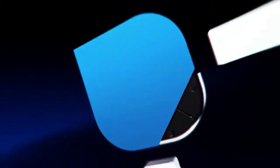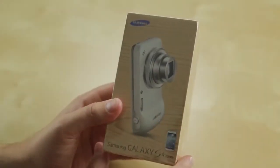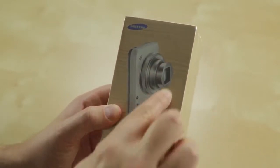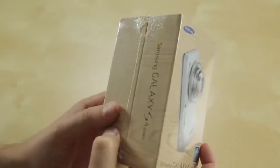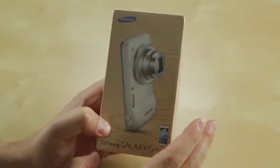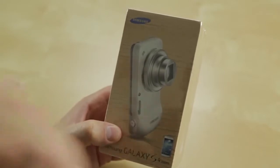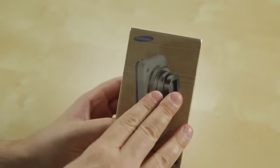Let's see how it looks and check out how it performs. So here we've got the box for the Samsung Galaxy S4 Zoom with its familiar fake wood grain. It joins the S4 Mini, the regular S4, and the S4 Active in the ever-growing Galaxy S4 line of phones. Let me thank our friends at Negri Electronics for hooking us up with this. Check them out at negrielectronics.com for all of your unlocked accessory and phone needs.